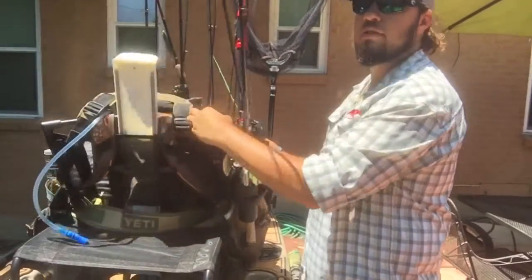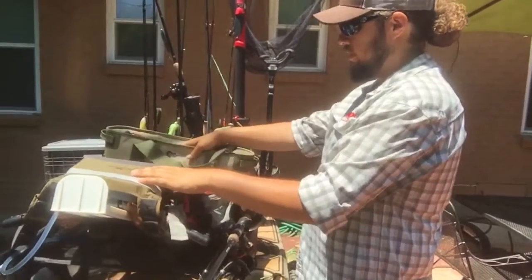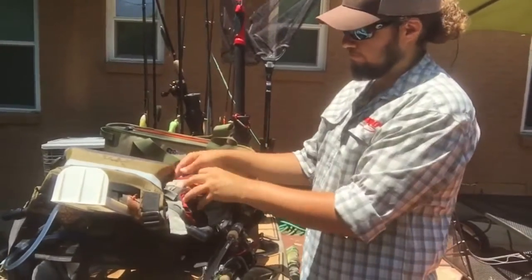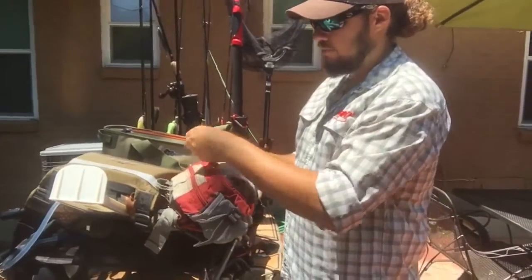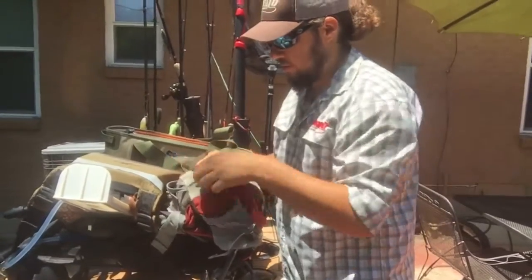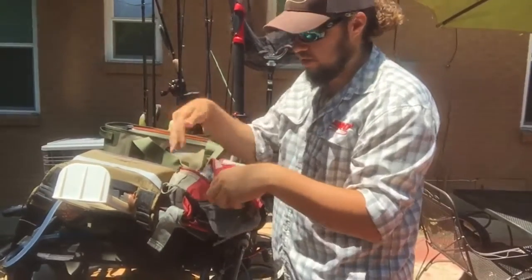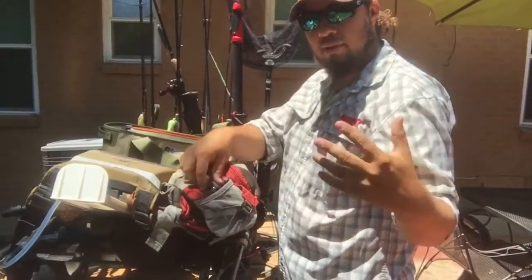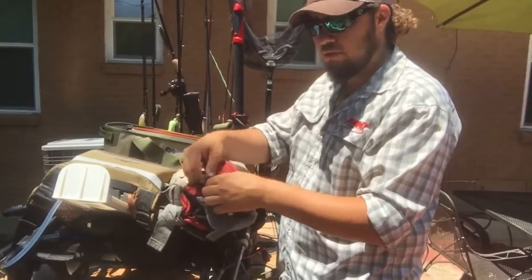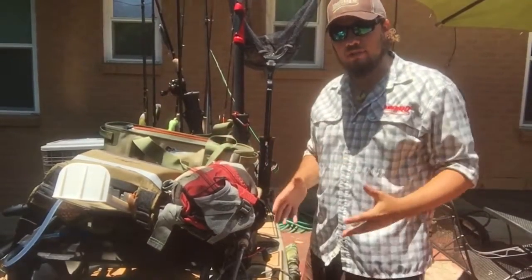This seat will set down like this, and this is where I have an extra tackle bag with a whole bunch of different lures, worms, and stuff like that attached to the seat. Everything on my boat is attached to the actual boat. If you do tip over and fall out, you're going to lose whatever is not attached to your actual craft.